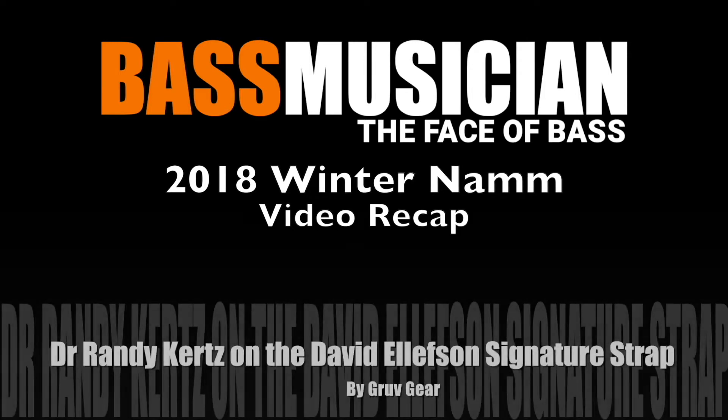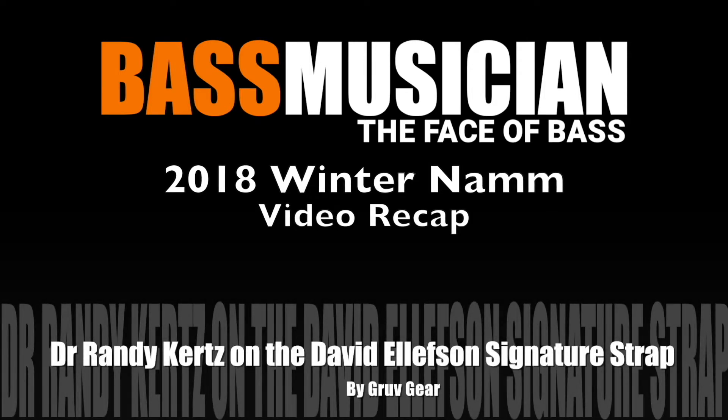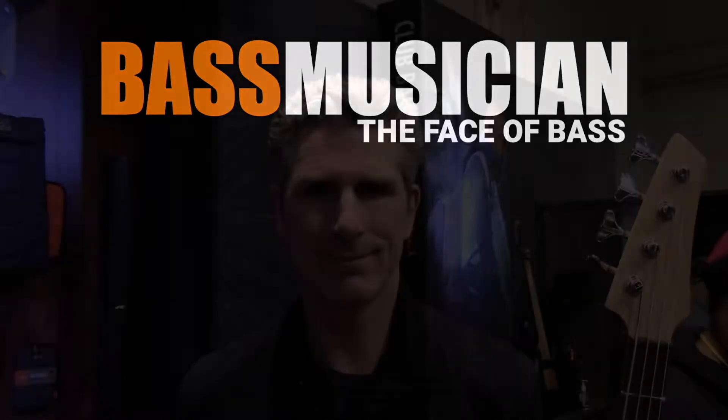Welcome to a Bass Musician Magazine video recap live from the Winter 2018 NAMM Show in Anaheim. Hey everybody, Randy Kurtz here with the David Ellison Signature Strap.